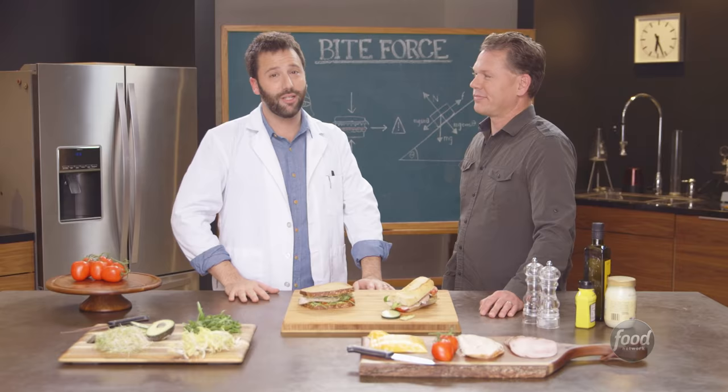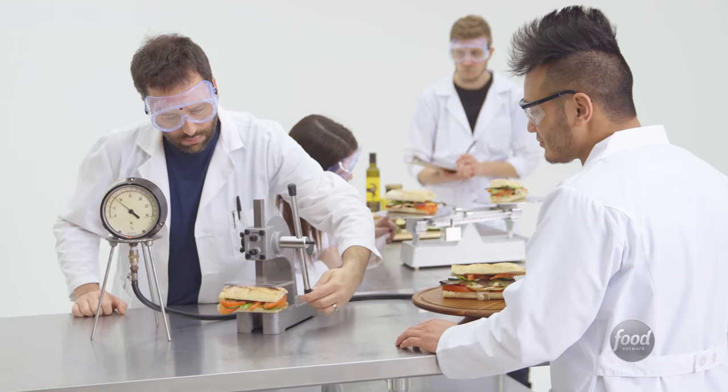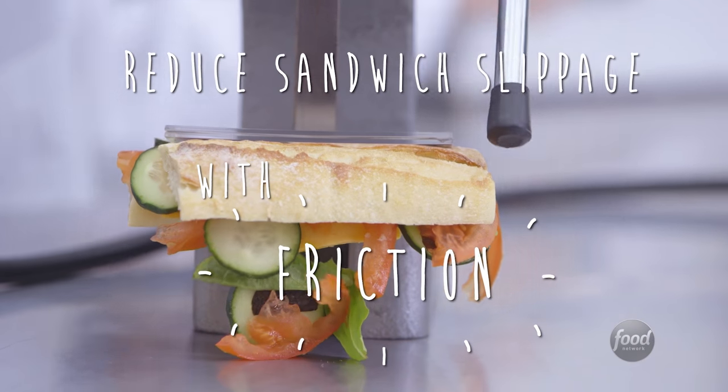Slippery sandwich filling is such an issue — I call this the sliced cucumber conundrum. So what can we do to make our sandwiches better? What you want is a sandwich that has a lot of resistive force to that pressure, a lot of friction. For a sandwich, what we're looking for is ingredients with very high static friction.